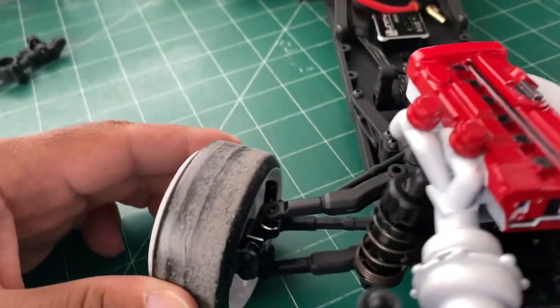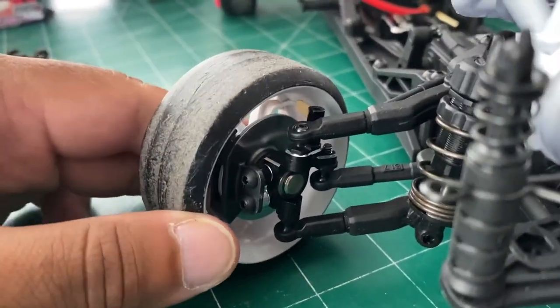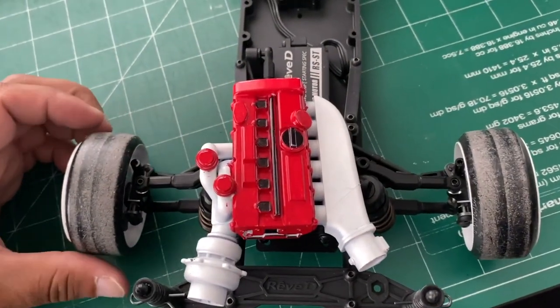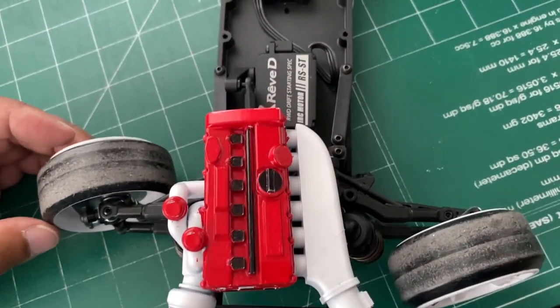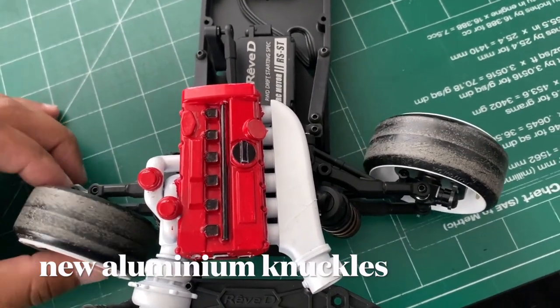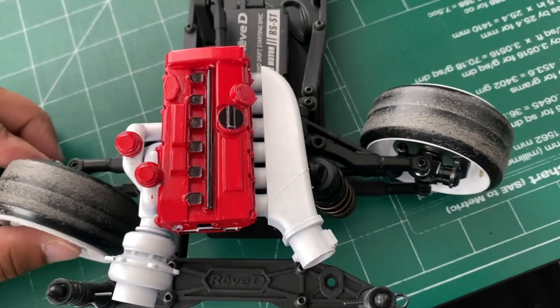Here's the top view — the knuckles are in there and the steering is still perfect. I'm not rubbing or touching anything, so I'm good.